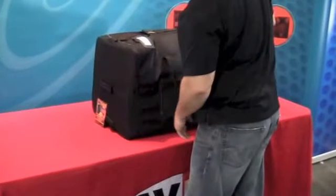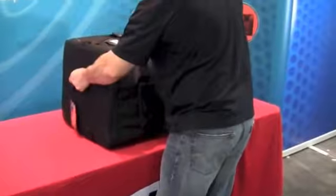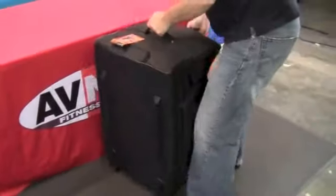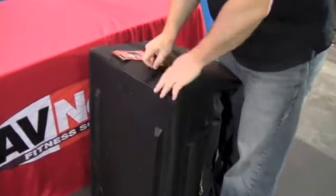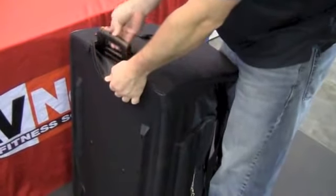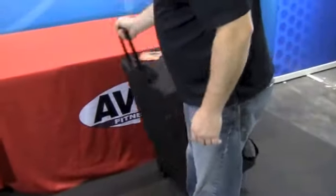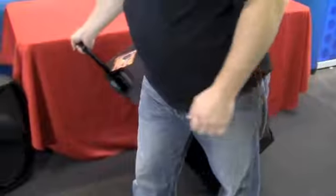I have the speaker on a high surface, so what I want to do is pick it up from the top and bottom handles and set it on the ground. Once it's on the ground, on the very top there's a zip-away handle — just like a piece of luggage, you pull the handle up. Once the handle's up, you can kick the speaker back and roll it off to whatever destination you need to go to.